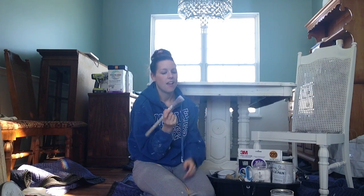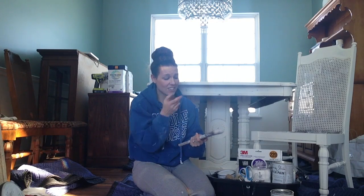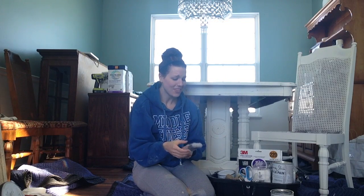This bigger brush is my dusting brush. Once I distress and sand I use this to clean off, and it's just a cheap synthetic brush. I accidentally finished a whole piece with this brush once — I meant to pick up my good brush, but I used this one instead. It went on kind of different and after I finished I realized what I'd done. Actually it's a really great piece — it's my Goodwill dresser if you want to look that up on the blog. It has a lot more paint streaks but you can use a cheap brush.